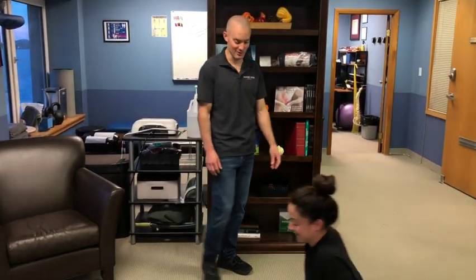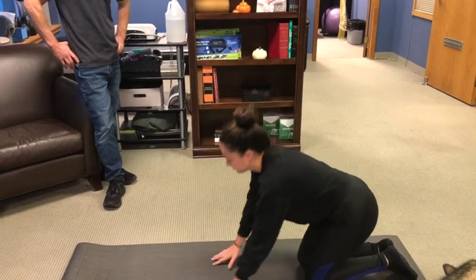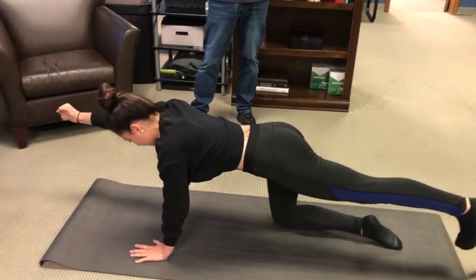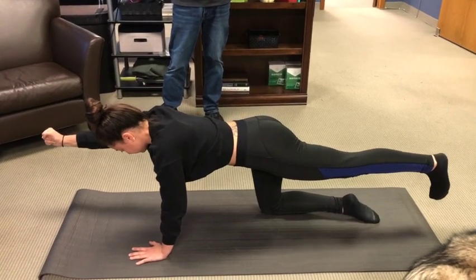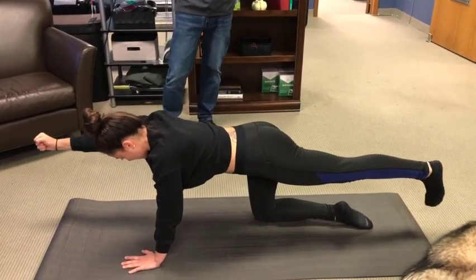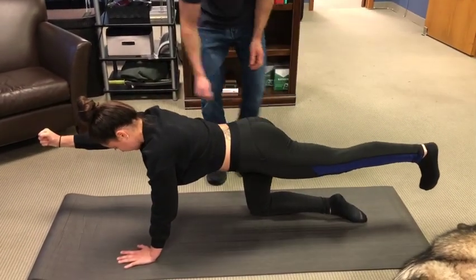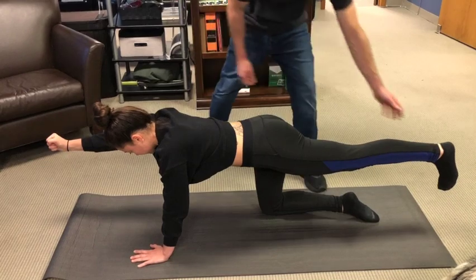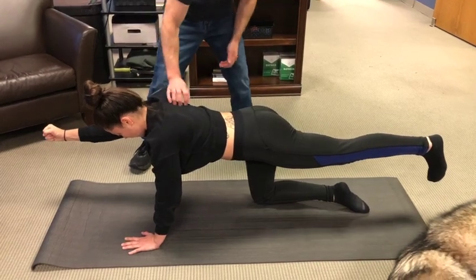Exercise three is the bird dog. Jess does these very well. What's notable: she's pushing the heel away rather than pointing the toes, which tensions the posterior chain and activates the glutes. She's also making a fist at about 50% max contraction — that tensions the posterior chain on one side and further activates the upper back muscle, reinforcing the X-pattern of walking and running.